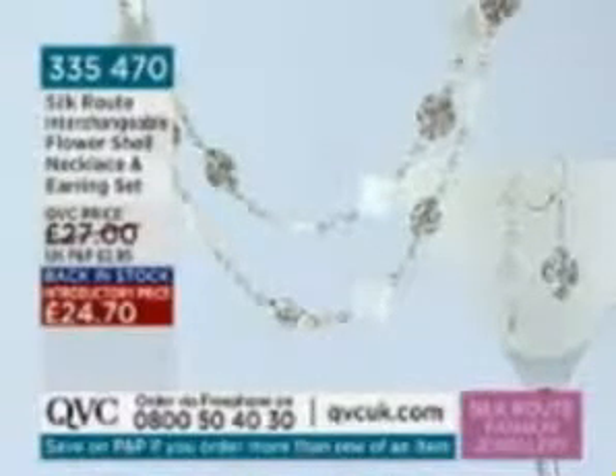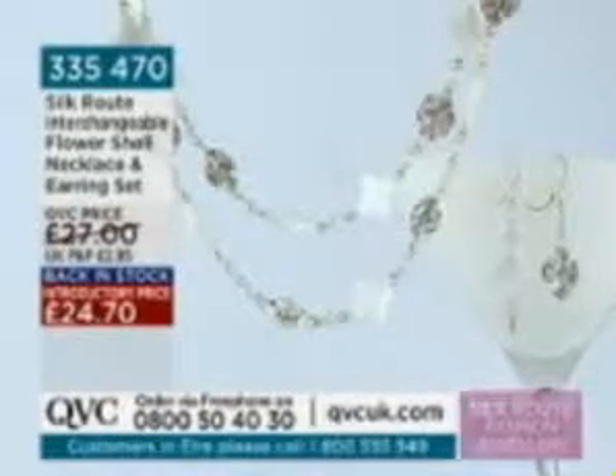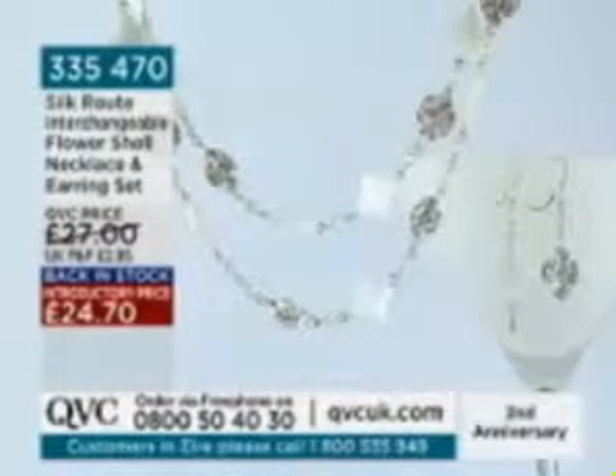You get the two pairs of earrings — one with the cloisonné and one with the little cross — and that gorgeous necklace too, all for £24.70. It's been back in stock since last July, so it's taken us a long time to get it back.